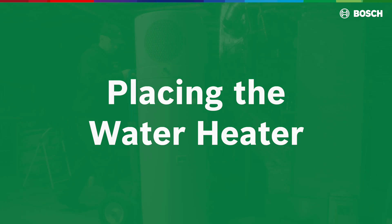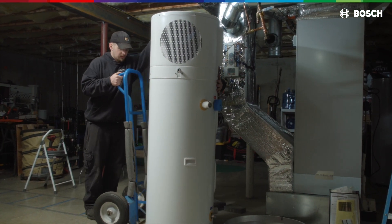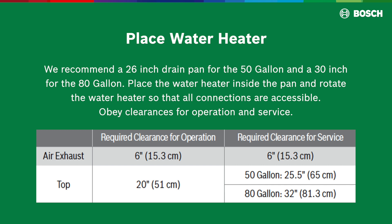Placing the water heater: before putting the water heater in its final place, make sure you have a drain pan. We recommend a 26-inch drain pan for the 50-gallon and a 30-inch for the 80-gallon. Place the water heater inside the pan and rotate it so that all connections are accessible. Obey clearances for operation and service.